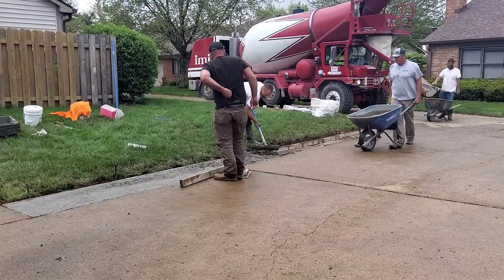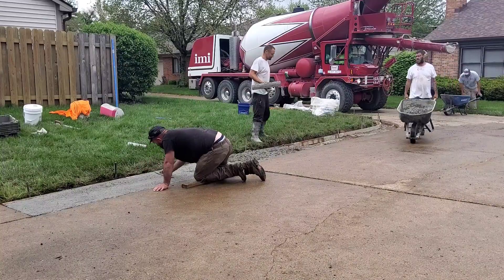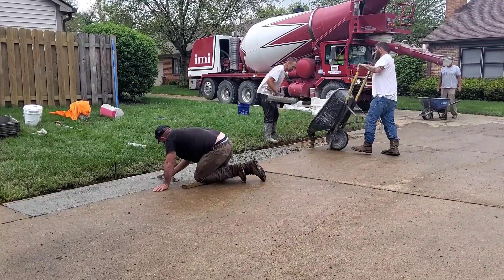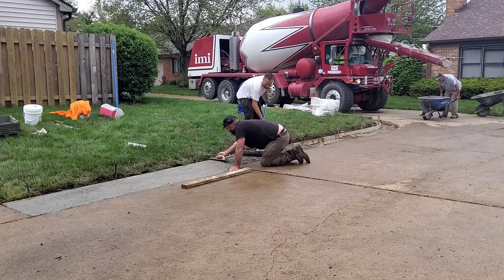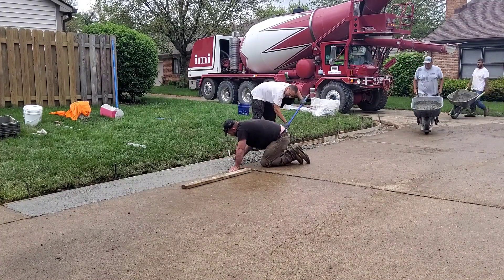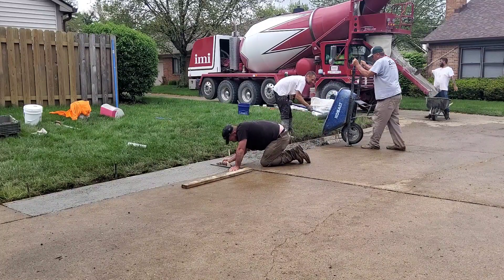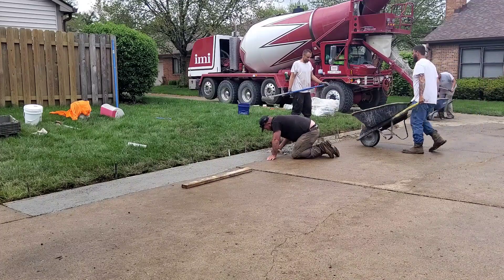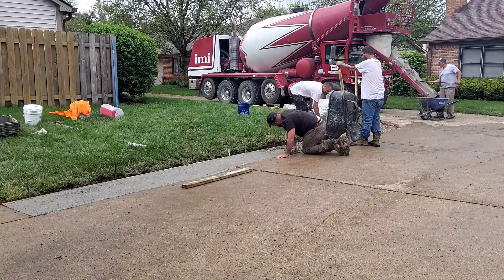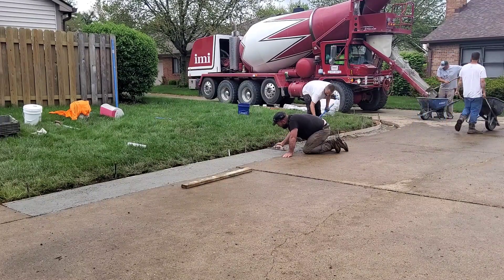We usually use a four-thousand or six-bag mix with number eight stone — it's about a three-quarter-inch jagged stone and it's a real strong mix. It's got air entrainment in it, which is basically a bunch of little air bubbles mixed into the concrete that actually gives it strength. I said round stone earlier — I meant jagged stone. A round stone is a gravel mix; this is actually a number eight stone mix.